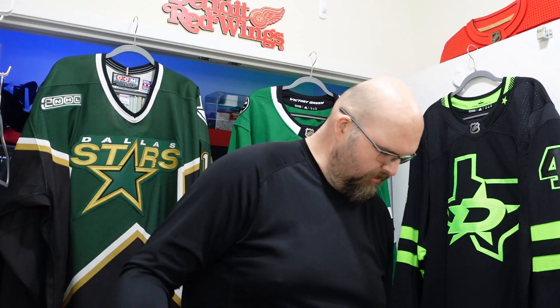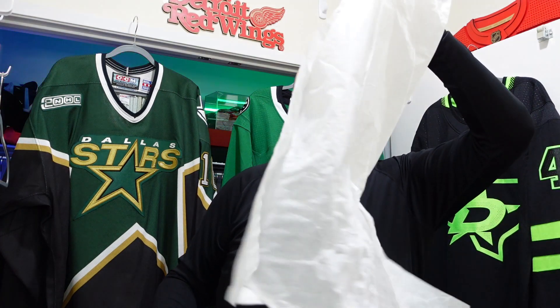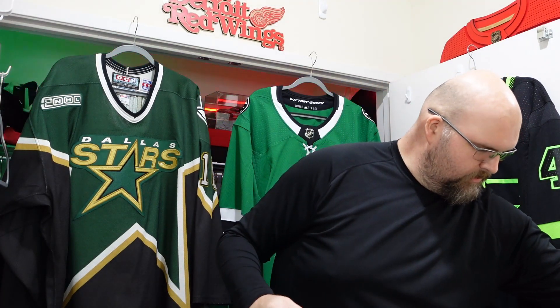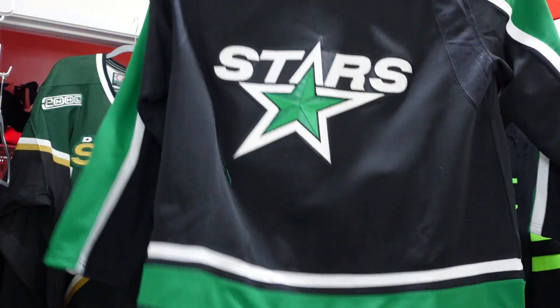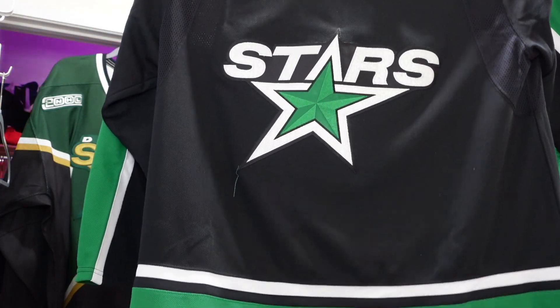Oh man, already loving that neckline — that looks beautiful. Let's see what we have here. Here is the Dallas star. And let's be blessed by the bird. Here it is — the Dallas Stars reverse retro. Wow, this thing looks amazing.